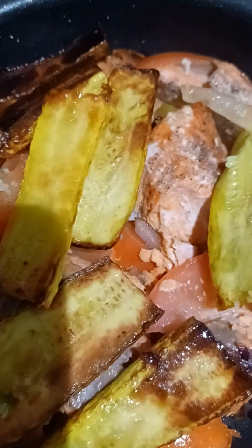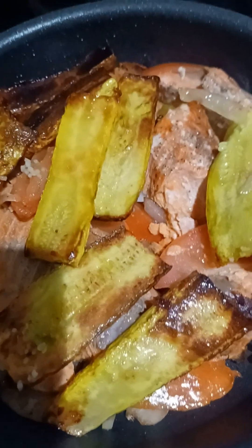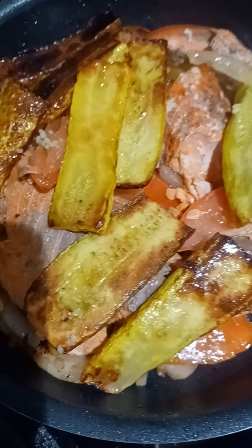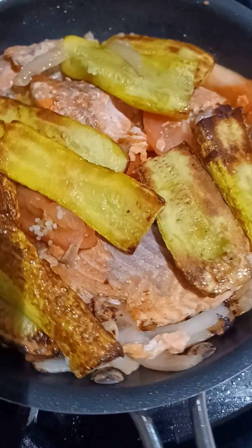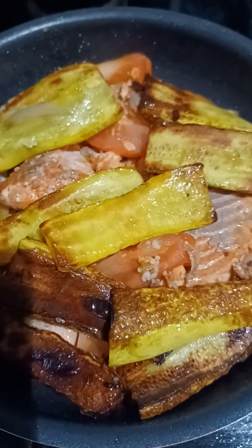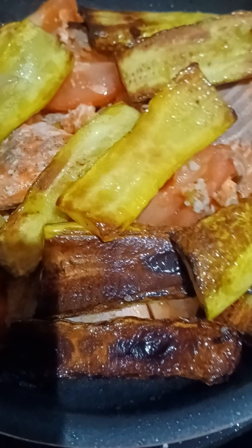Look how pretty! Salmon — some people call it salmon. Tomato and zucchini squash. Here it's sizzling, okay, you can hear it. I will provide the recipe. Here, it's getting done, almost.